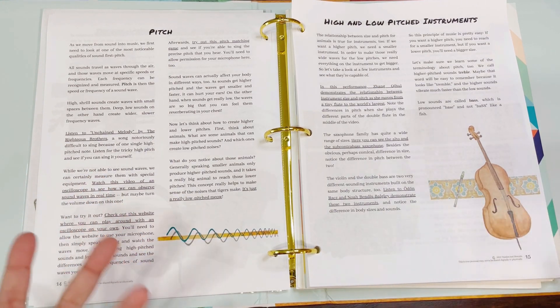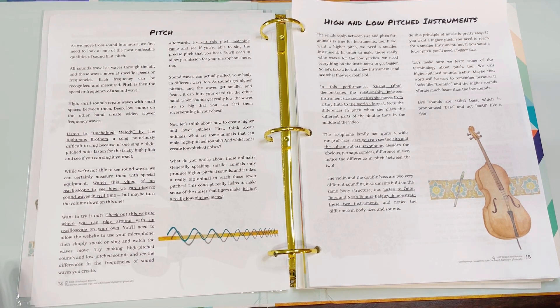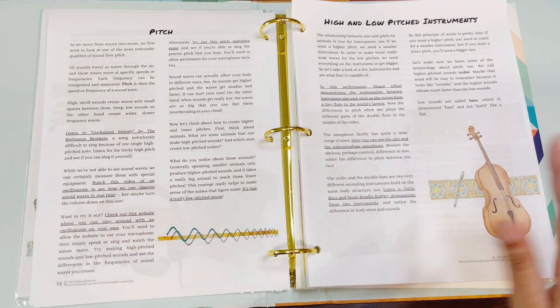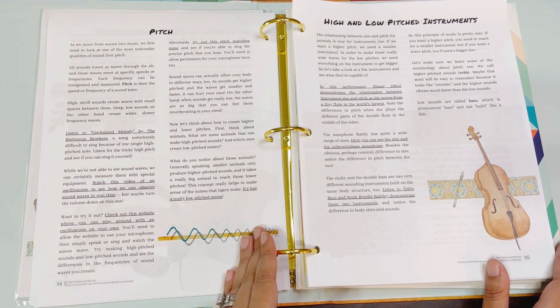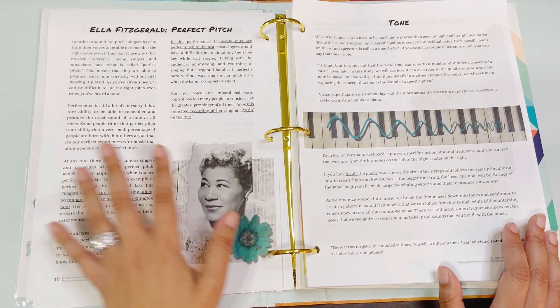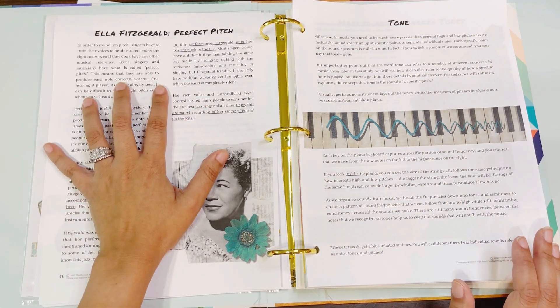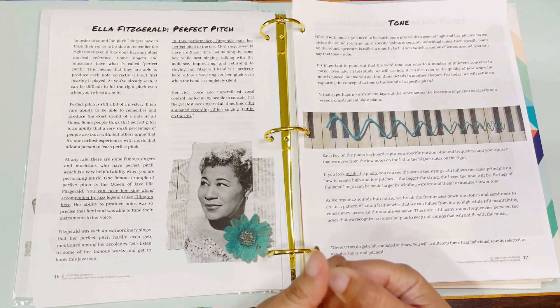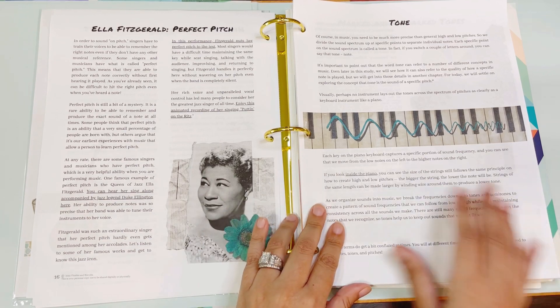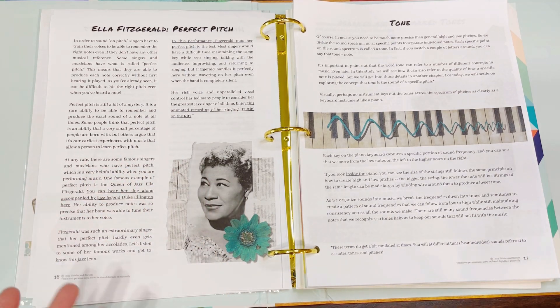A lot of times I will take a first section and do it over a couple of days, especially since this is a house of musicians — they really take a deep dive into everything related to music and the arts. I don't want to rush the process, which is also why we've taken longer with Living Harmonies. But again, even if you've done Living Harmonies, you can backpedal to this and see how everything comes back full circle. So you go into the profile of Ella Fitzgerald and her perfect pitch, and everything is tied together with the profiles they present. For example, each key on the piano keyboard captures a specific portion of the sound frequency — you can see the science of music, moving from low notes on the left to higher notes on the right.